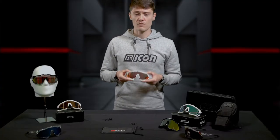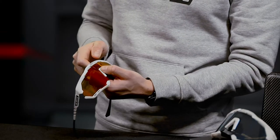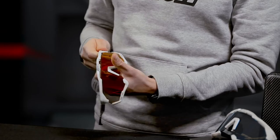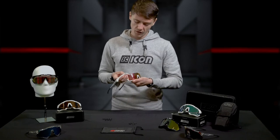Another key feature of the Aeroshade is an interchangeable lens system, allowing you to customize your lenses depending on your style or riding conditions. Start by removing the lens from the frame, then move on to either end. To reapply the lens, simply follow the process in reverse.